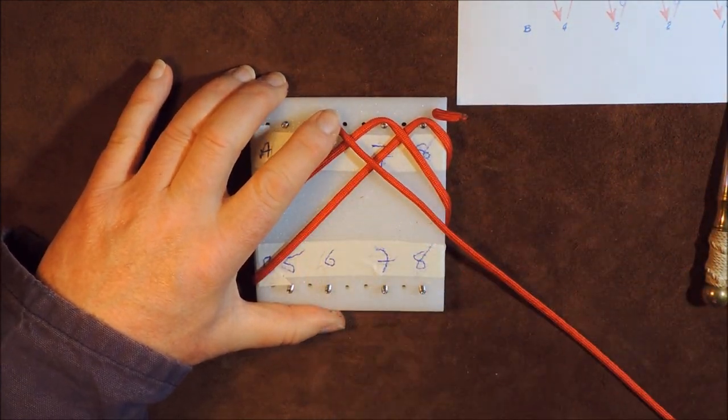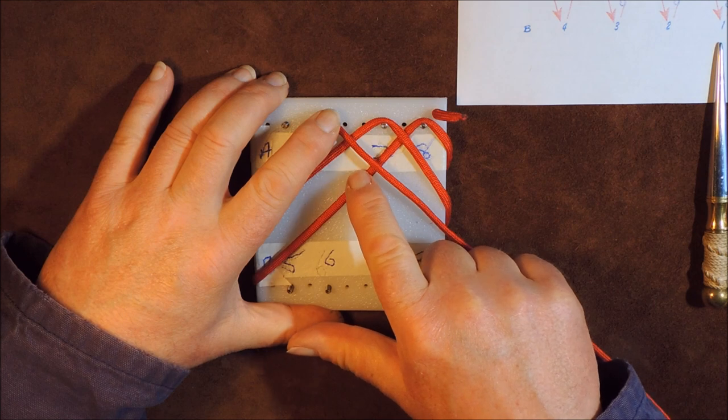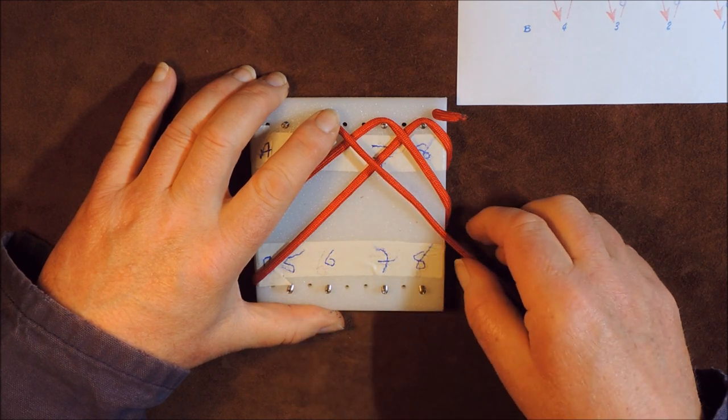It says B2 over, under — so over this one here, under that one there, to A6. We'll just take all that through — it's going over and under those two cords. Just make sure it stays on the peg there. Pull it up nice and tight. So that is B2 to A6 — turn it over and there is A6.